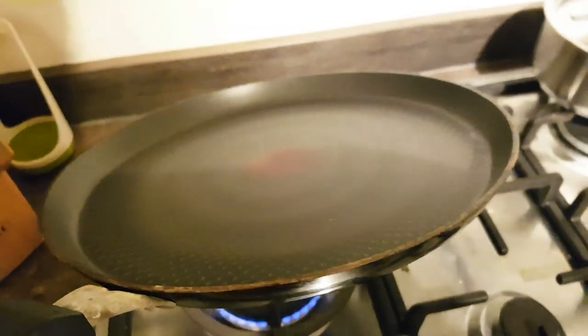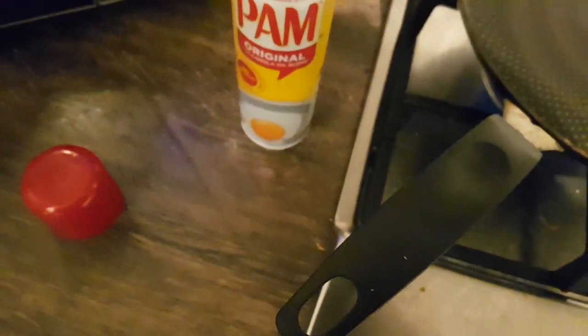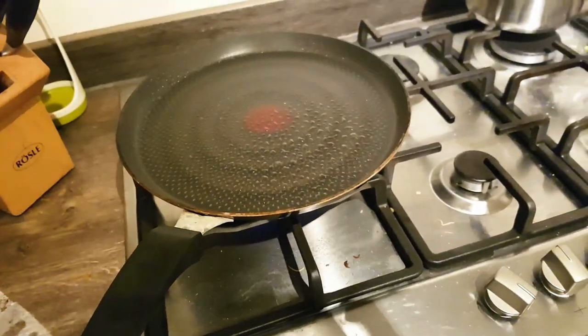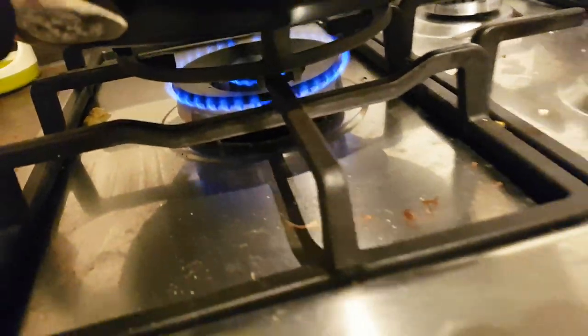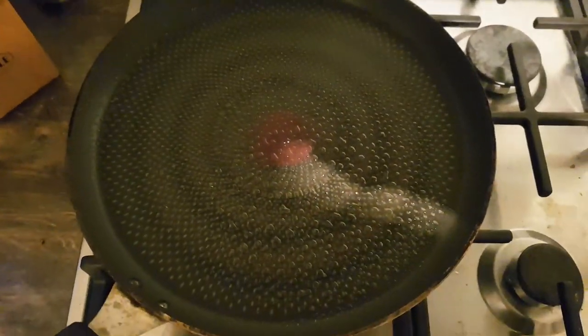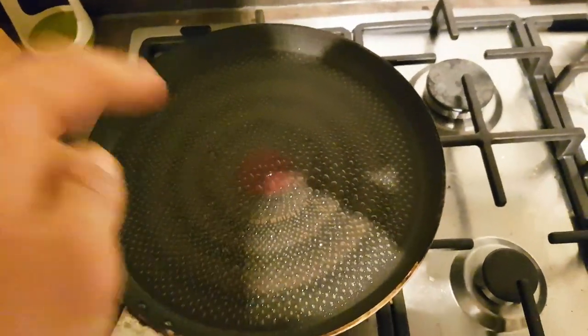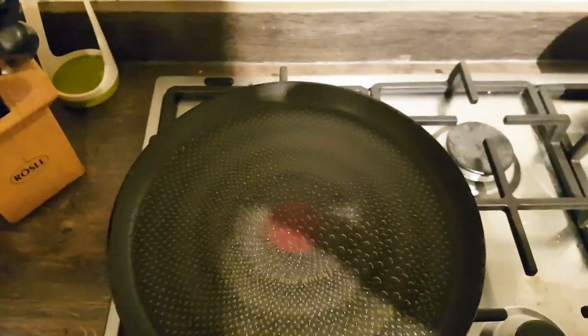First of all, you need a good pan — this is a flat non-stick pan, great for omelets. Add some PAM spray on top; this lowers the calories but enhances the non-stick factor. Make sure the heat is on the lowest possible setting. If it's too hot, the bottom will burn while the top is still liquid — that's not what we want.